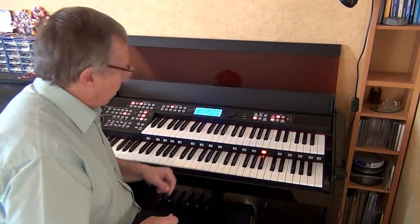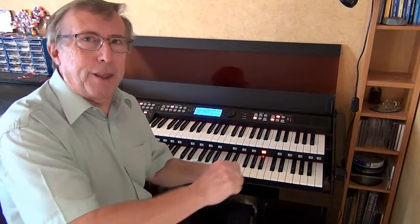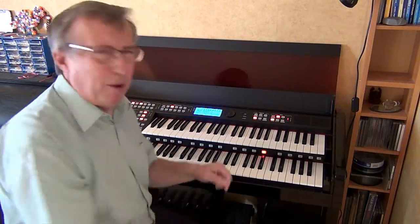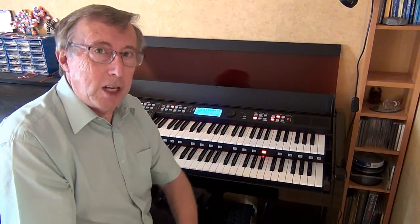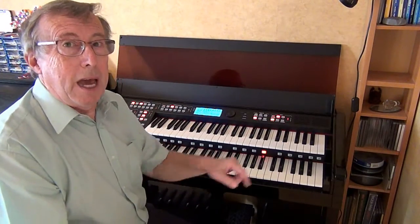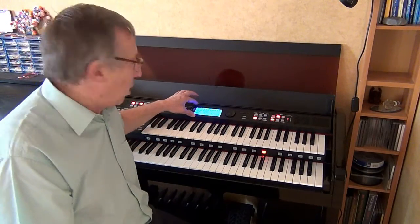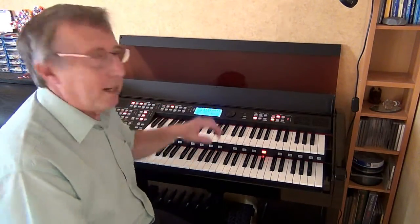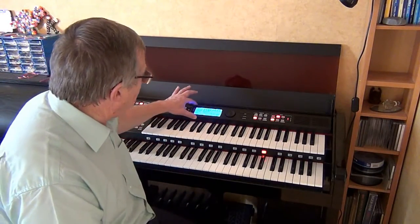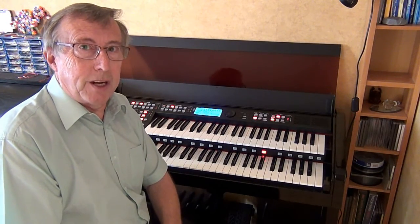Welcome to part two of my hints and tips for the Ola RS600. We're still on the same sound — my favourite, that theatre organ sound. It's got the little Celesta, but I didn't want a Celesta for the end of Sing As We Go. It wants a nice trumpet fanfare. So let's talk about changing voices, changing octaves, and the importance of the information screen. Come over to the screen and I'll show you some of the buttons we can push.